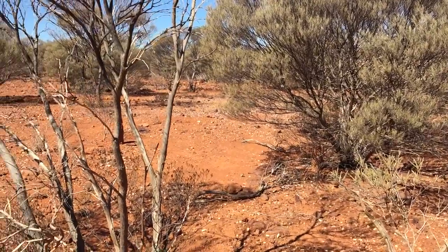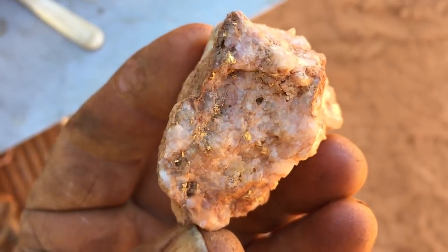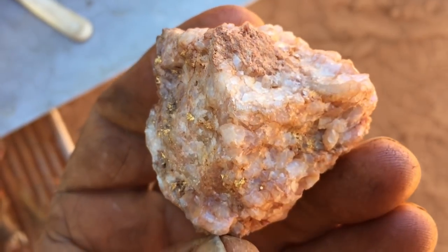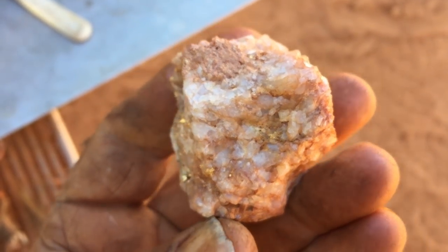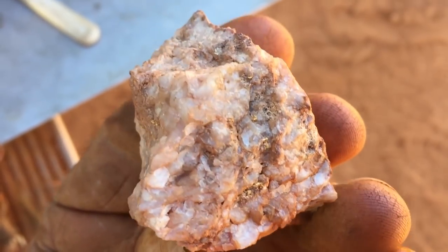I've been doing a lot of crushing and I'll show you what I've been crushing. This is some of the stuff — as you can see it's absolutely chock-a-block full of gold, with visual gold virtually on every side of this little specky.